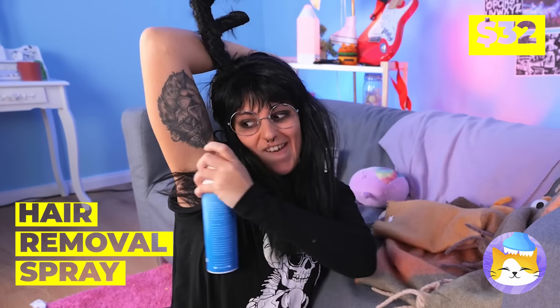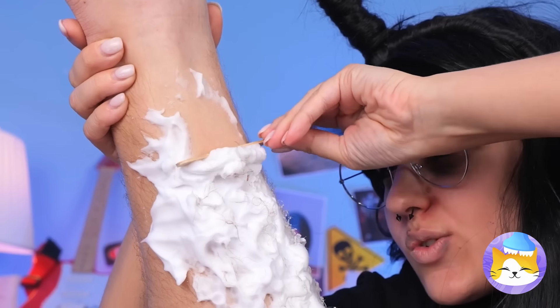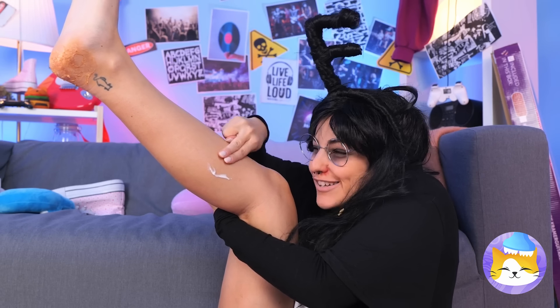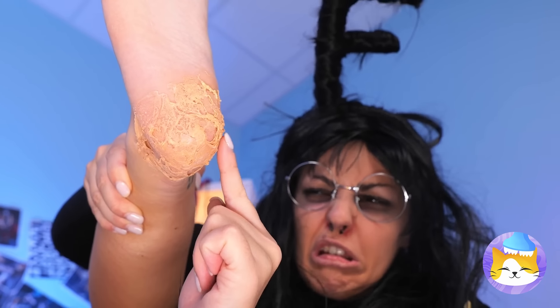Some deodorant should help too. Now let's see if it works on leg hair — it does! Good, cause we're gonna need it. Smooth. Shame your heels are a different story.